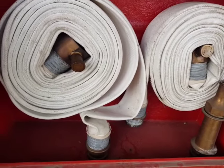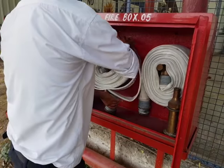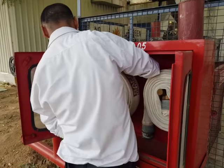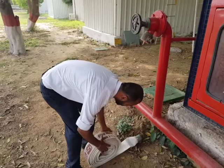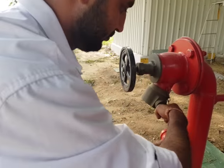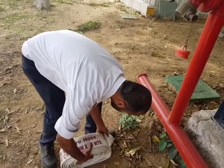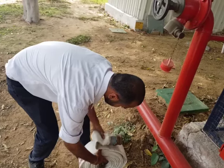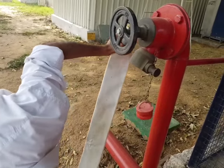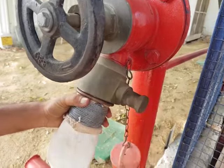Now I will take you through the operation part of the fire hydrant system. You carefully take out the hose reel from the fire hose box and place it properly so that it is easy for you to run. Then you remove the lock of the header and insert the coupling by pulling the locking pin.